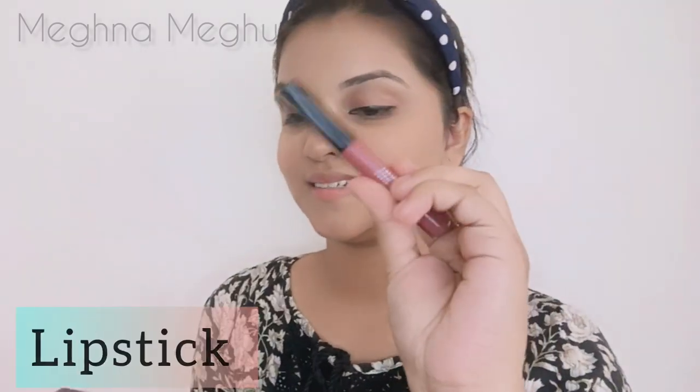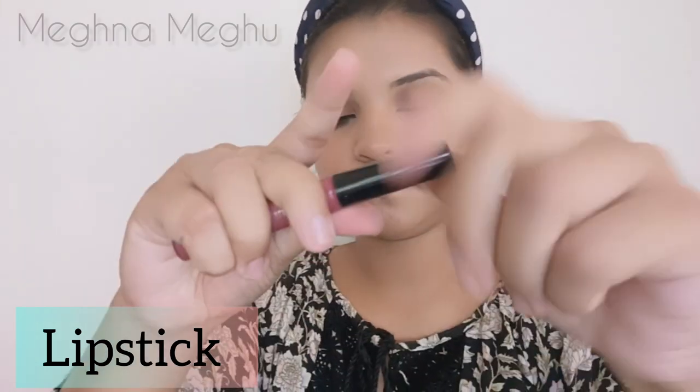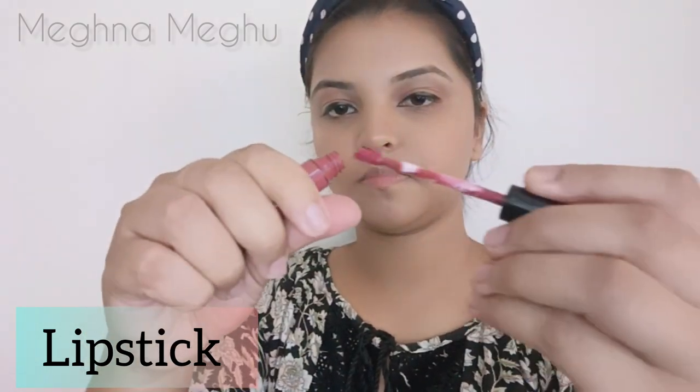I will apply the lipstick. My lipstick will be a nude shade — it is a matte liquid lipstick. I will apply the lipstick to my face.